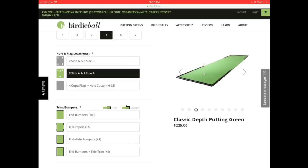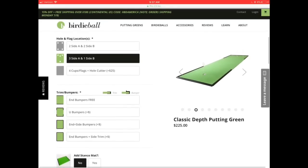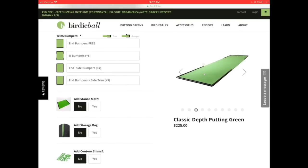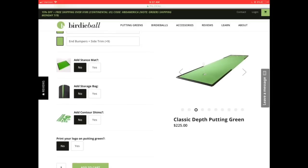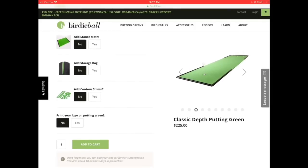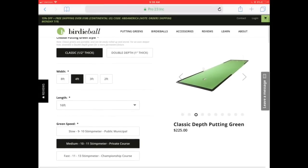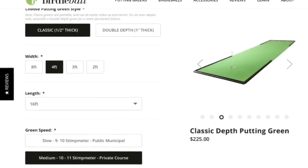From there you can customize your bumpers. I'd recommend getting some bumpers behind the holes because you're going to miss putts — it'll be nice to have those there. You can also customize a stance mat, which is a cool option if you're getting a narrower mat, but since mine will be wide enough to stand on, I won't need that. Further down, you can even add a logo onto the mat, which is cool for an office setting. I'm just going to order the standard mat and go from there.